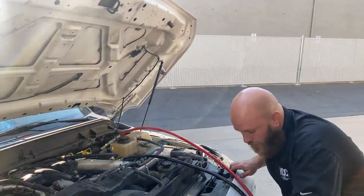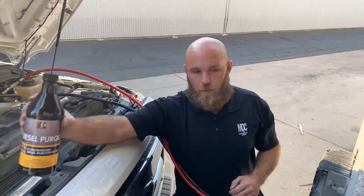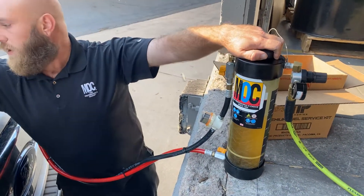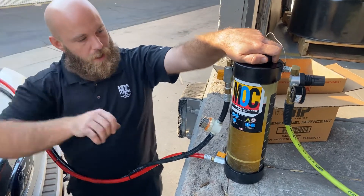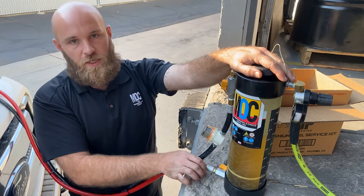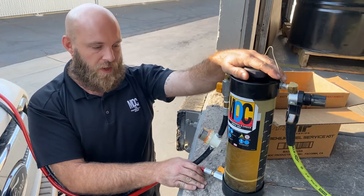After I did that, I went ahead and poured the diesel purge into the new Mott Central 64-ounce canister. We're going to go ahead and pressurize it to about 15 PSI to start the engine. This usually takes about 25 to 30 minutes.